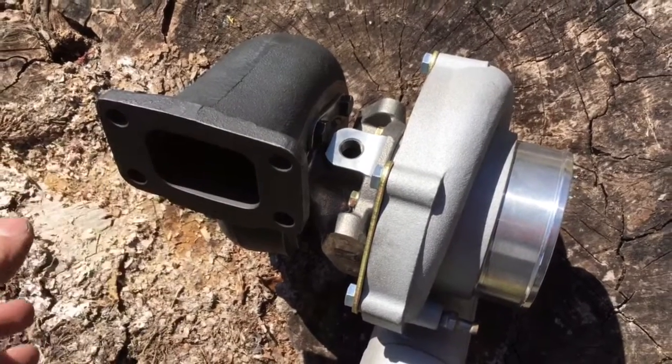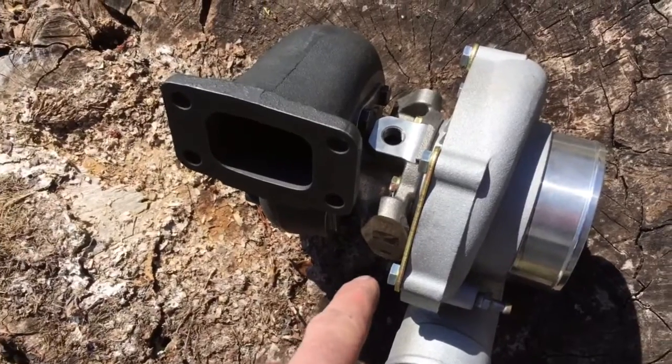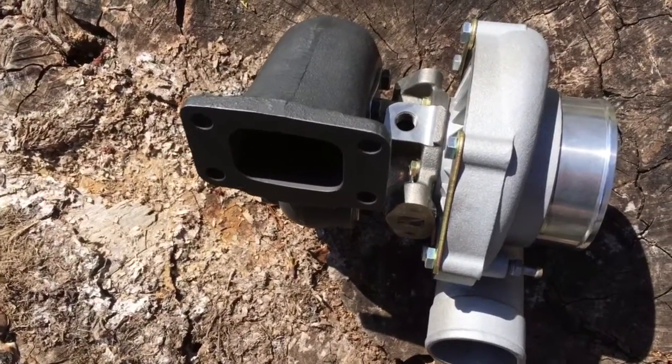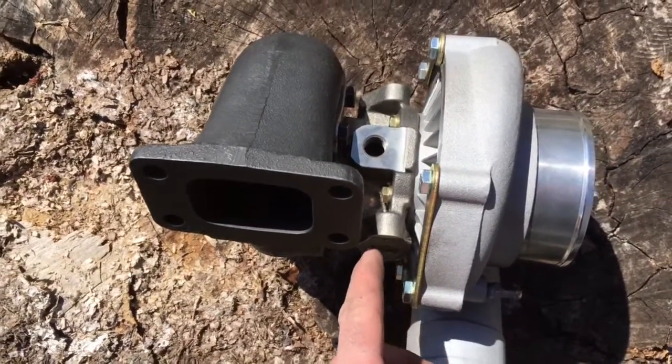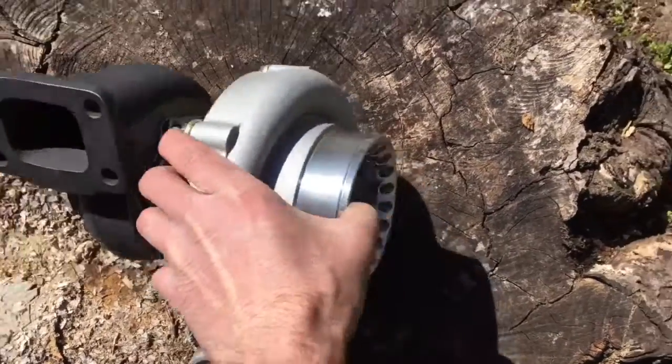The Gen1 has the press fit shaft and cage, which is the same as the Garrett GT37R, and then we changed over the plate because the Gen2 has a different thrust collar which uses the same seal as the big shaft and a collar to match.